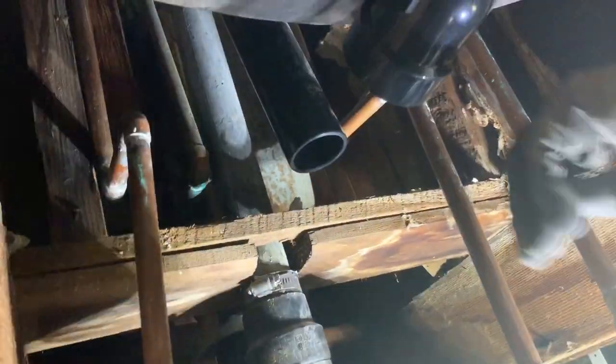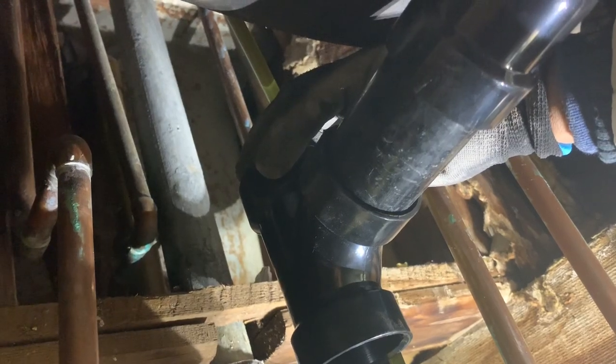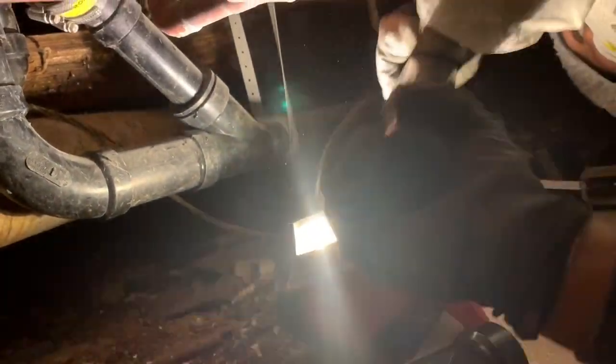Now we're ready to go ahead and prefab the second pipe we need to cut, and that's going to be the riser for the overflow. Again, we're going to dry-fit and connect it before we glue, just to get our critical measurements. Now that's in place and accurate, we can measure from the overflow down to the top of our santee. This cut is going to be 12 and a quarter inches. Now let's remove all the precisely cut pieces — we're ready to go ahead and glue everything together using ABS glue.